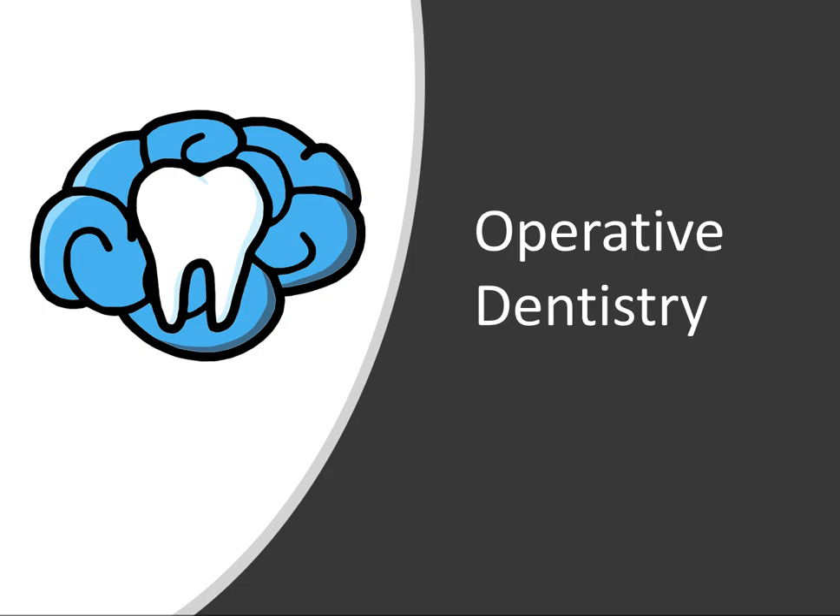Hey everyone, Ryan here and welcome back to our operative dentistry series. In this video we will talk about the amalgam restoration — what amalgam is made out of, when and how to use it in the clinic, and then associated toxicity and hazard risks.